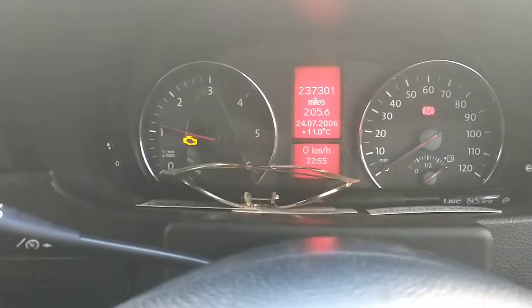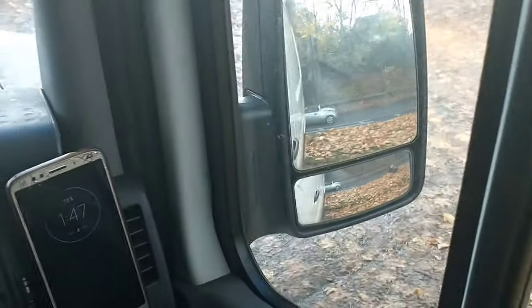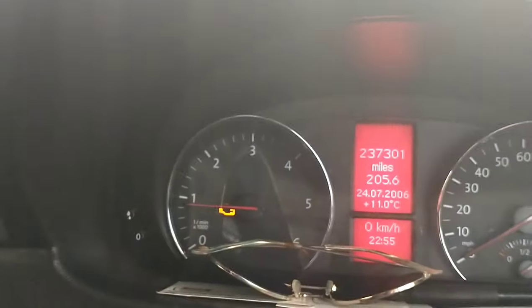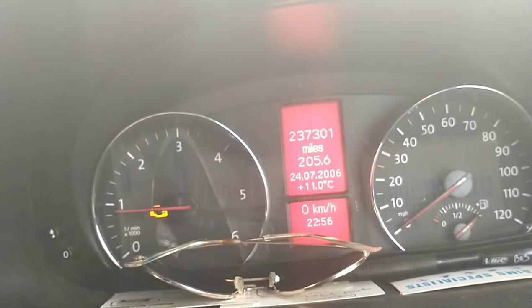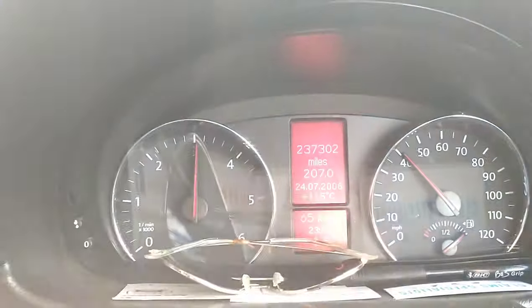Now we're back in the van. We've used our full bottle and we're giving it some acceleration. We're going to take it on a drive for five to ten minutes — we've got about a 15 to 20 mile journey. We're going to drive that, and first of all we're going to clear these codes, so we need to turn the ignition off.